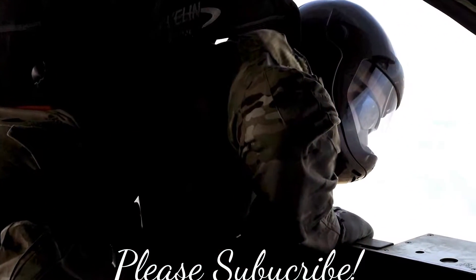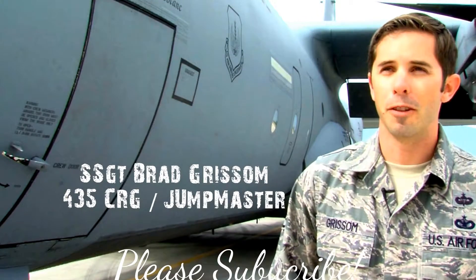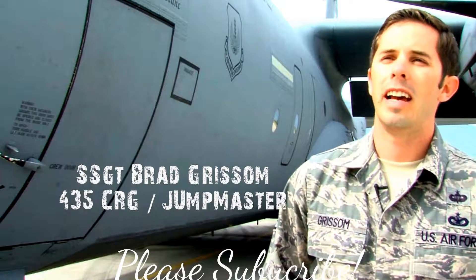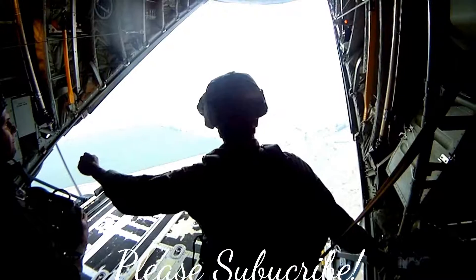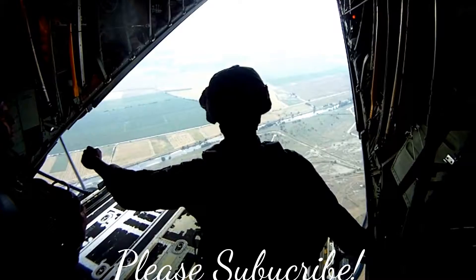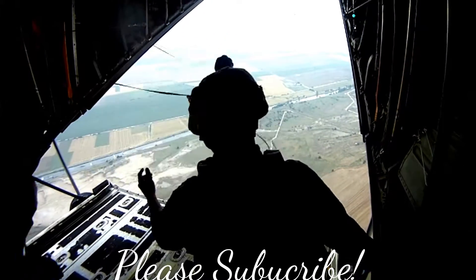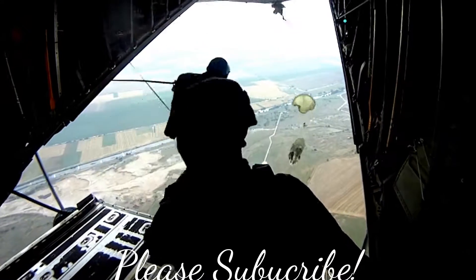My favorite jump that I've ever had was at Airborne School, and it was my first jump because I was the first person at the door to jump out. My first experience of jumping out of an airplane was actually looking at the door, staring at the ground before the green light came on. I've never had a bigger adrenaline rush in my life than that.